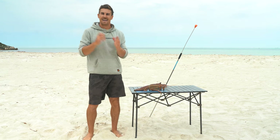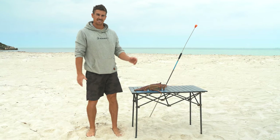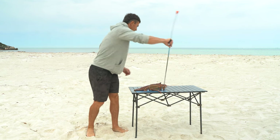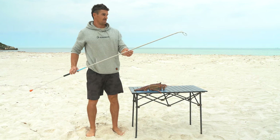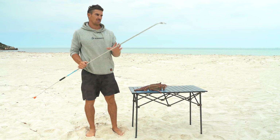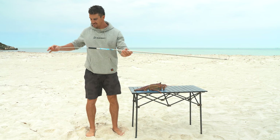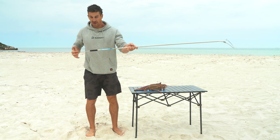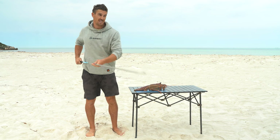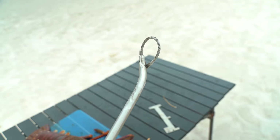Okay, before I talk about catching techniques let's briefly talk about a lobster snare or a cray loop. This is one of these guys — it's a pretty long one. I would actually prefer a shorter one; shorter is easier to use with one hand. All this is is a bit of stainless steel and you've got a sprung loop at the end — really straightforward.